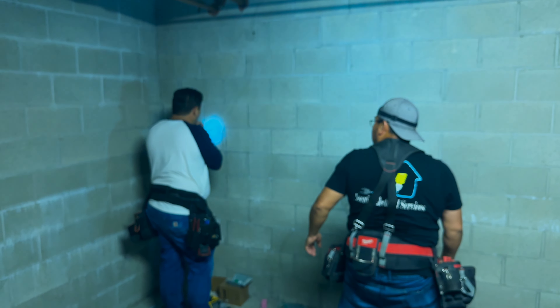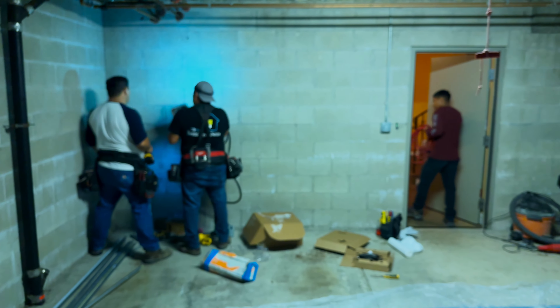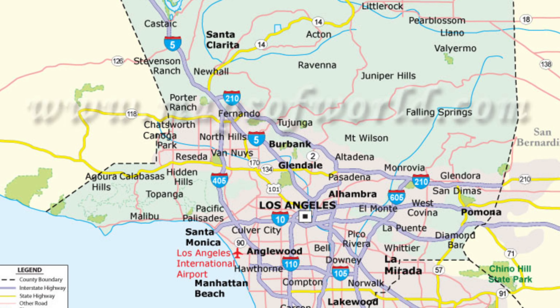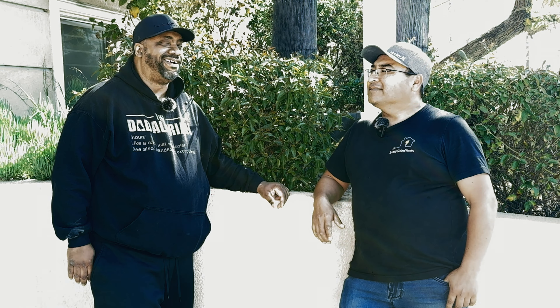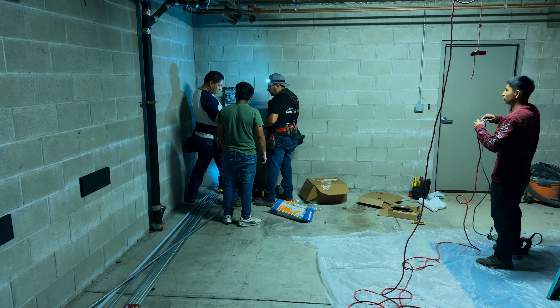I'm based out here in the valley — I live in Panorama City. But we serve all of the Los Angeles area. Sometimes we go to Malibu, Long Beach, Santa Monica, and all the cities near Panorama City.